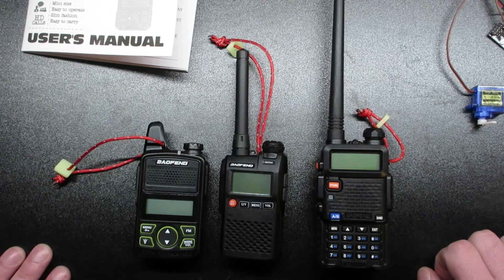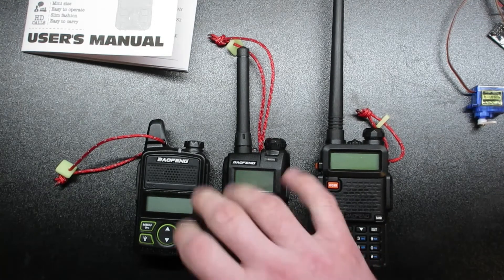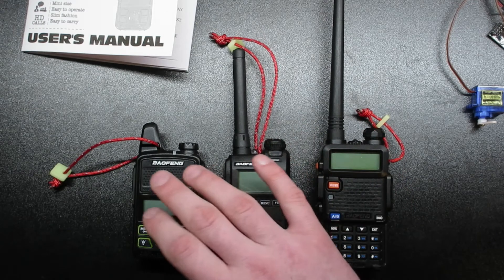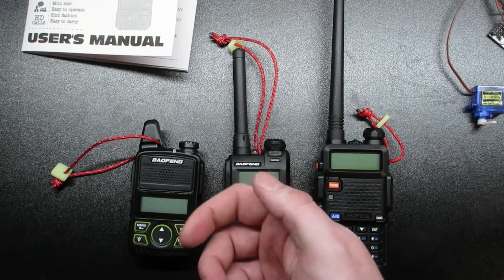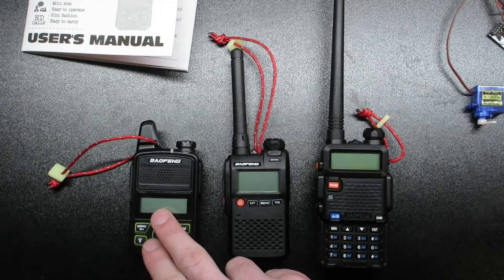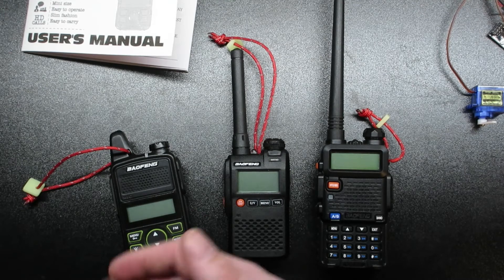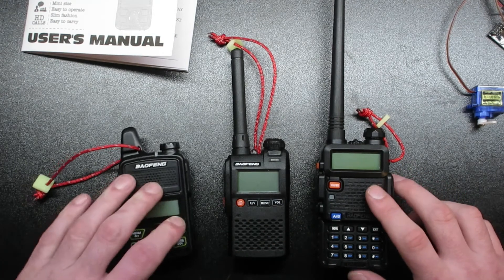That pretty much wraps up the two Baofengs that aren't seen as much as the UV-5R. The T1 again: 20 programmable channels, must be programmed via computer — which is a downside if you're mobile — and you're stuck with what you've programmed. If you're on the East Coast and travel to the West Coast wanting to hit repeaters, you won't be able to unless you have those programmed ahead of time or have your laptop to program on the fly.